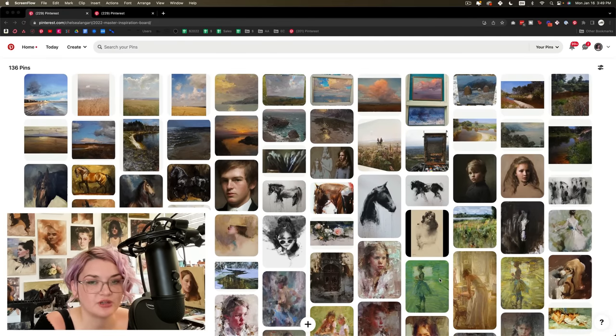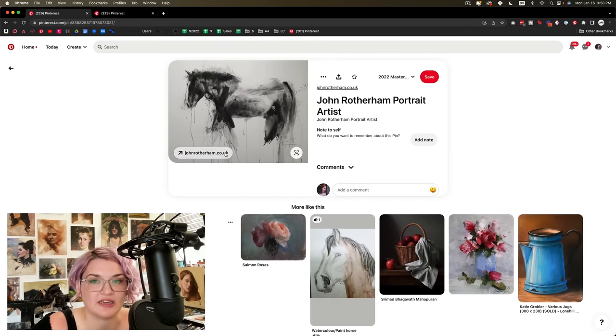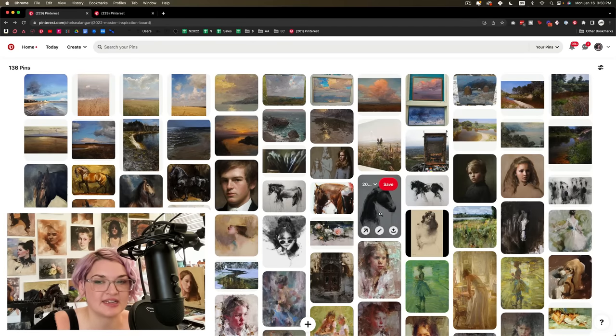First and foremost, do I see the same medium throughout this board? Are the paintings typically made the same way? Are all of these things paintings? This might sound simple and obvious, but it's an important first step because oftentimes we are drawn to things like drawings, photography, even sculpture or digital art that can really inspire us. I have some pieces on here I believe are made with charcoal, but I understand how I could create a similar effect in oil at this stage, so those gaps need to be bridged.